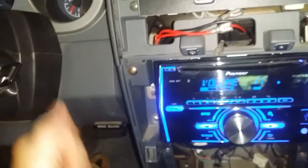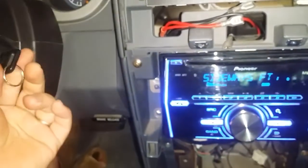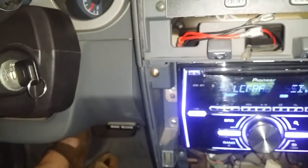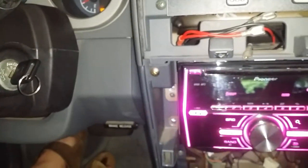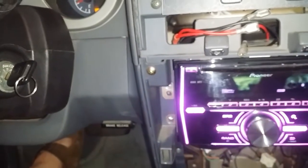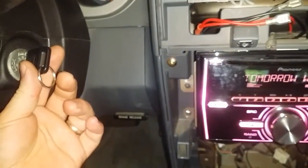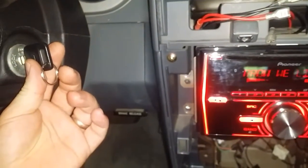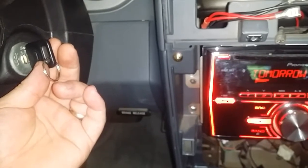The radio stays on through the engine start — still going. And on the other side, when I'm in accessory and I turn the key off, it continues for about four seconds and then shuts off.